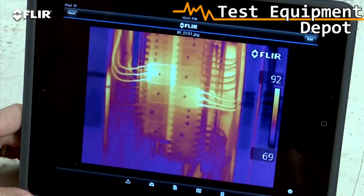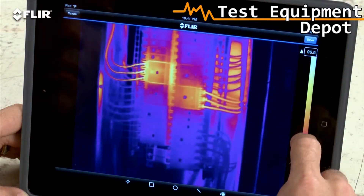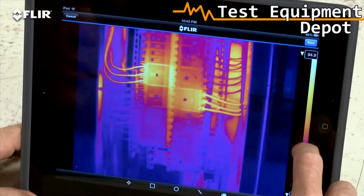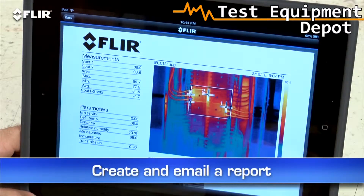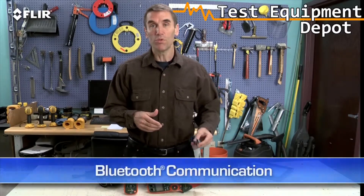The app also lets you import stored radiometric JPEGs from the camera, edit them to adjust levels, change the look, add tools — whatever you need to tune and analyze the images. You can even create a simple report on site and send it off in an email. This is huge when you need to share findings with decision makers and repair teams right away, because you don't always have time to head back to the office.